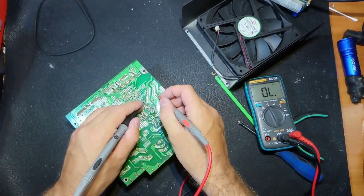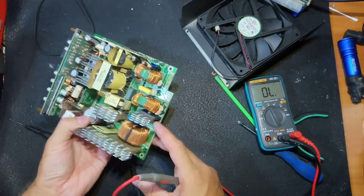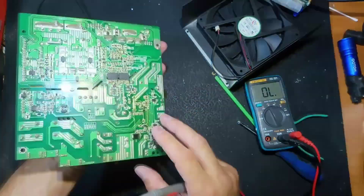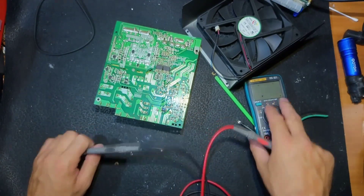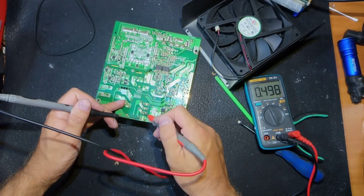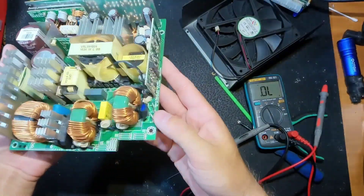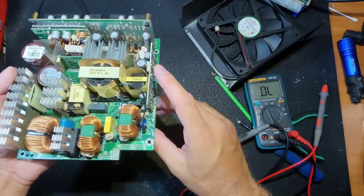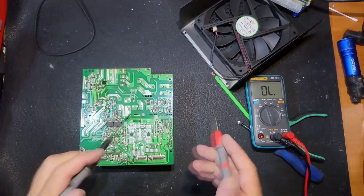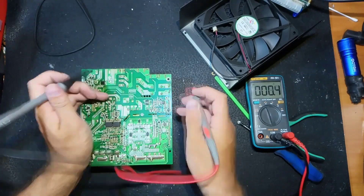I checked some elements off camera and as you can see there is a short here, so probably this diode or this ultra-fast diode is bad. I'll remove both of them. On the main cap there is no short, so probably there are no more problems. It is good practice to check the diode bridges — sometimes they go bad. Let's check those two diode bridges together, as they are in parallel. All four diodes check good.